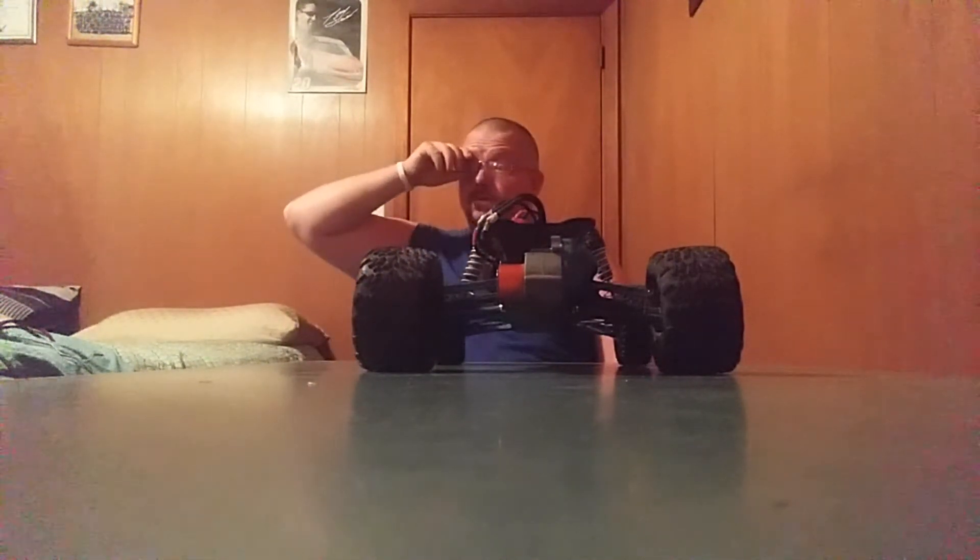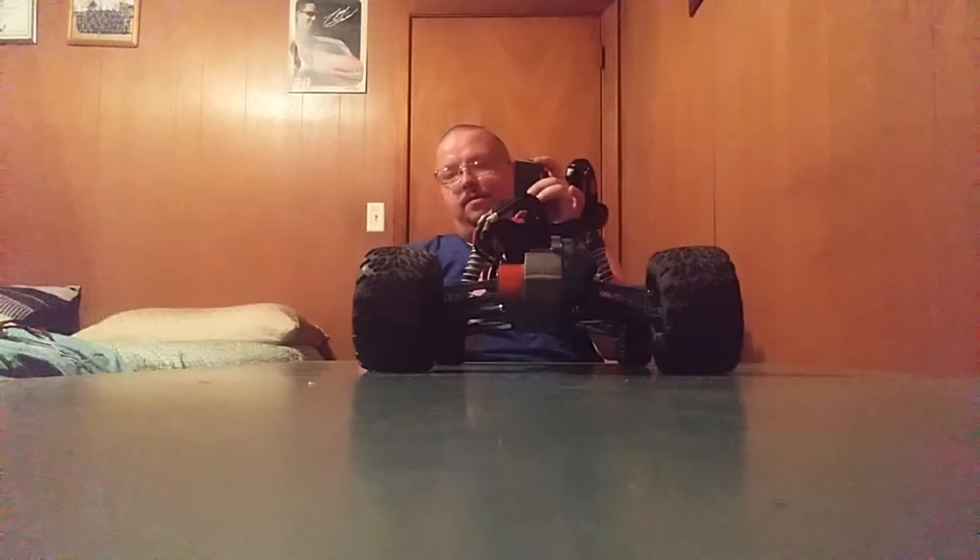Could anyone on YouTube maybe give me some ideas about what it could be? It's got me puzzled. I even have no batteries in this one and no batteries in my other one, and it still does the same thing.